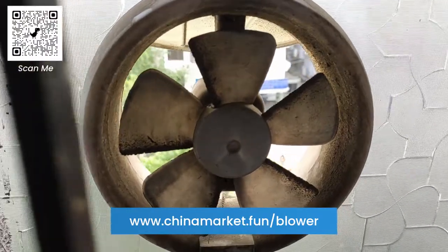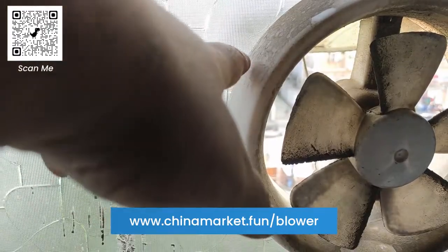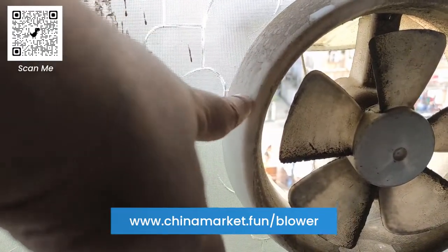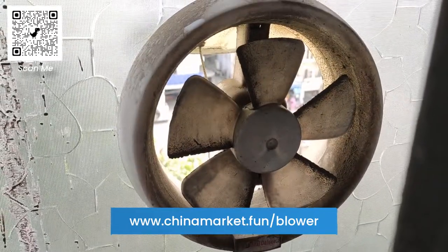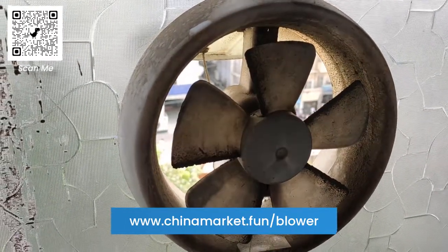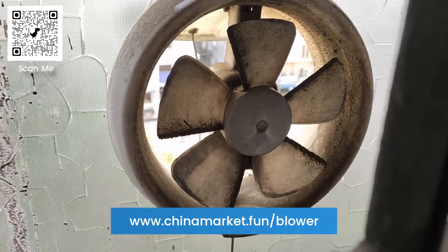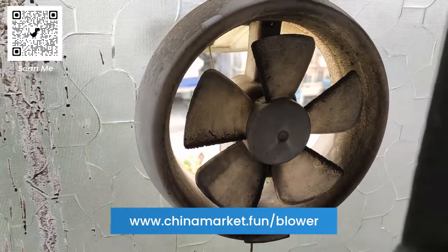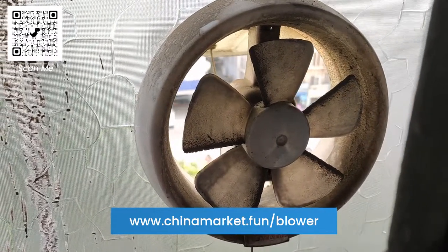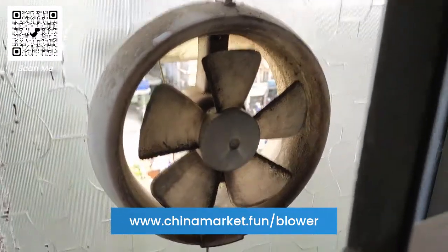It is covered with a lot of dust — you can see there's a lot of dust over here. You can see the amount of dust. Firstly, I'm going to use the air blower to blow off the dust from the exhaust fan propellers, and then I'm going to use an alcohol cleaner to clean up any remaining dust.